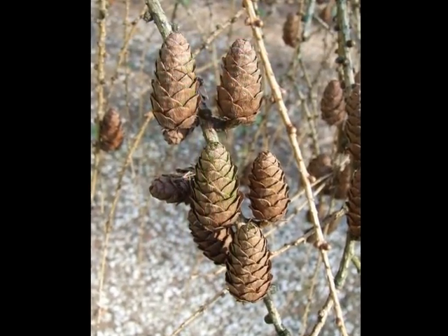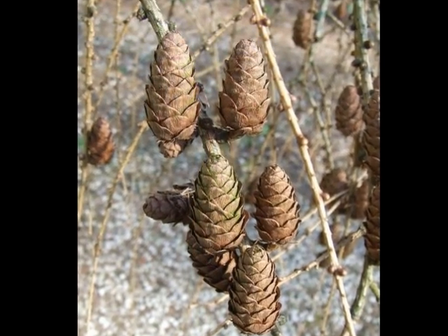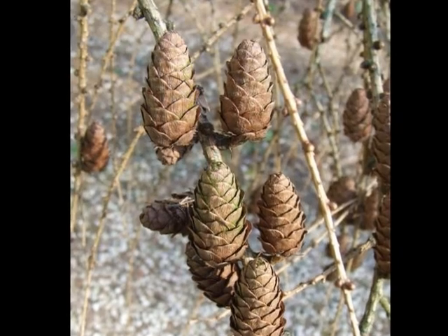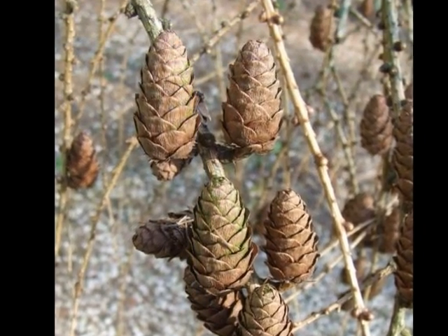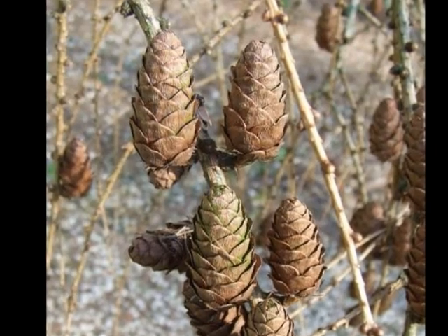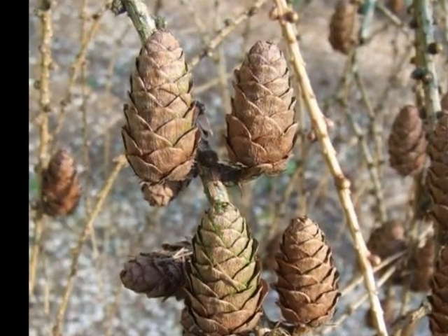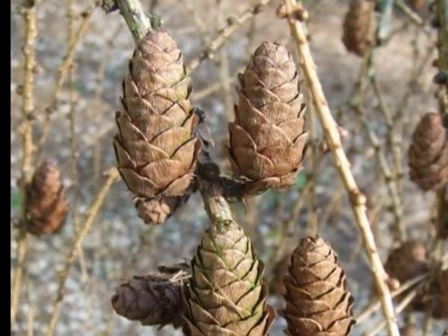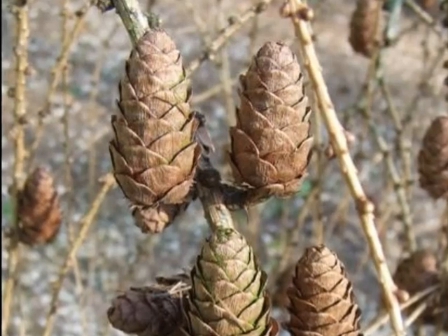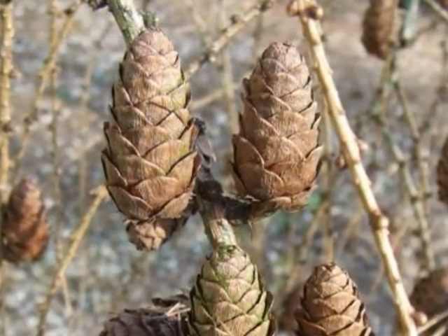These then develop into the woody cones of larynx decidua. For this particular species the cones are born relatively erect, are rather long, and the cone scales remain flat against the body of the cone, as opposed to those of larynx camphorii or larynx crossmarsh linsei, where the cone scales will often recurve back out, forming a more rounded shape to the cone.